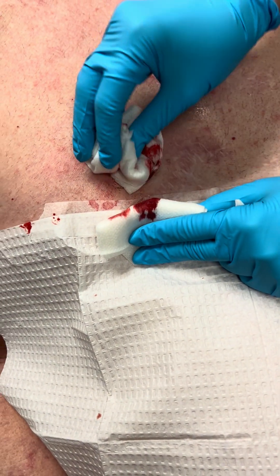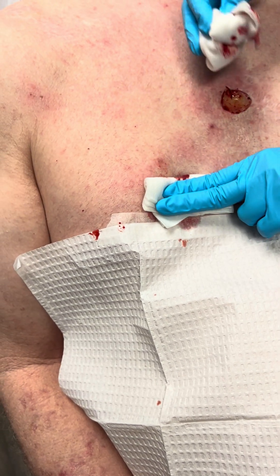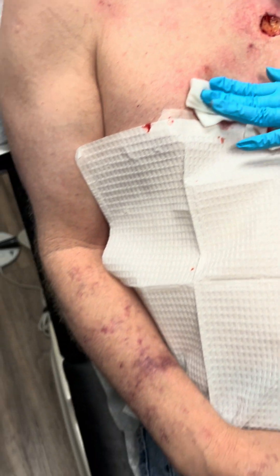Did it stop? Okay, put a bandage on there. Now we're going to go back to here.